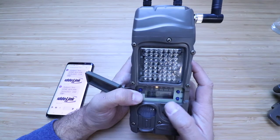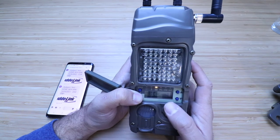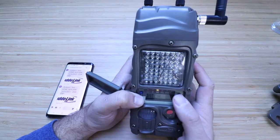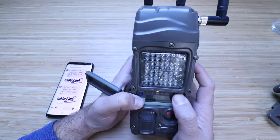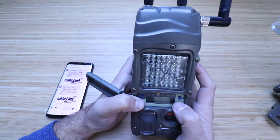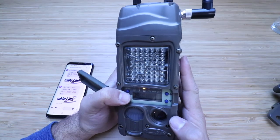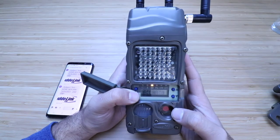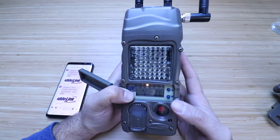Batch one means after one photo it sends you a picture. If you want to save data, you can set it to a batch of 20, 10, or anywhere in between. Or you can have it send photos every hour, two hours, up to 12 hours. We want to leave it on batch one to get a text or email every time. Go down one more to 'Cell Test,' click 'Up' twice, and it will send a cell phone signal through the CuddyLink cell.